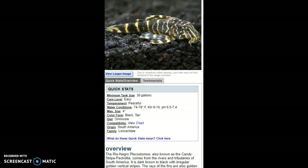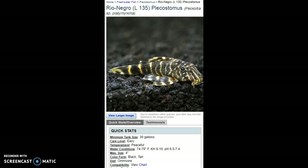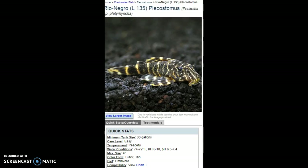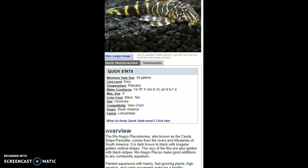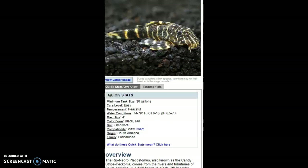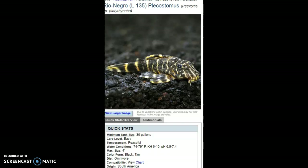I'm going to try to pronounce their name — it's Peckoltia... Peckoltia species, in the Loricariidae family. This is going to be the last fish. It's a great fish — it's a small pleco, and everyone wants one of these cuties.